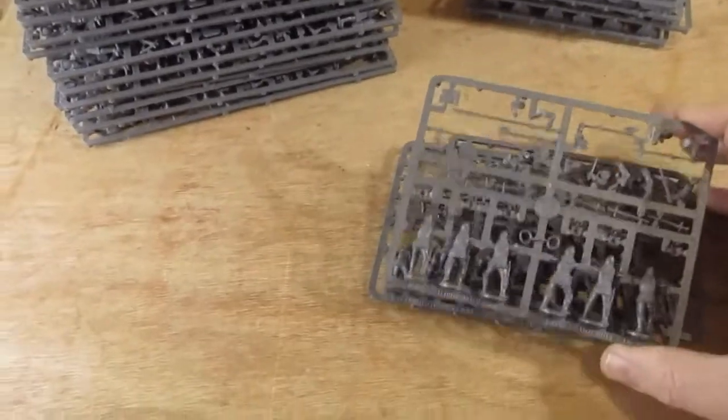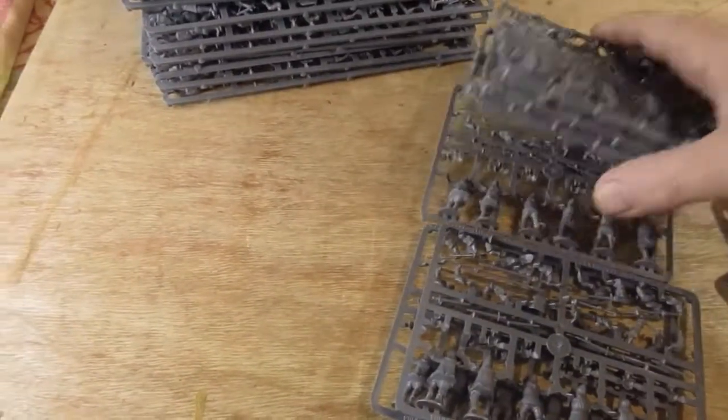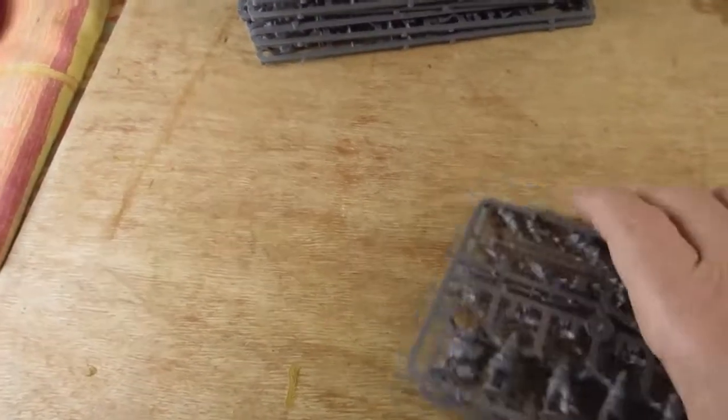We've got three sprues of what they call the English Knights, the English style Knights. And I've got six sprues of the French style Knights. So that's twelve, thirty-six, forty-eight, fifty-four Knights altogether. Fifty-four lots of Knights.